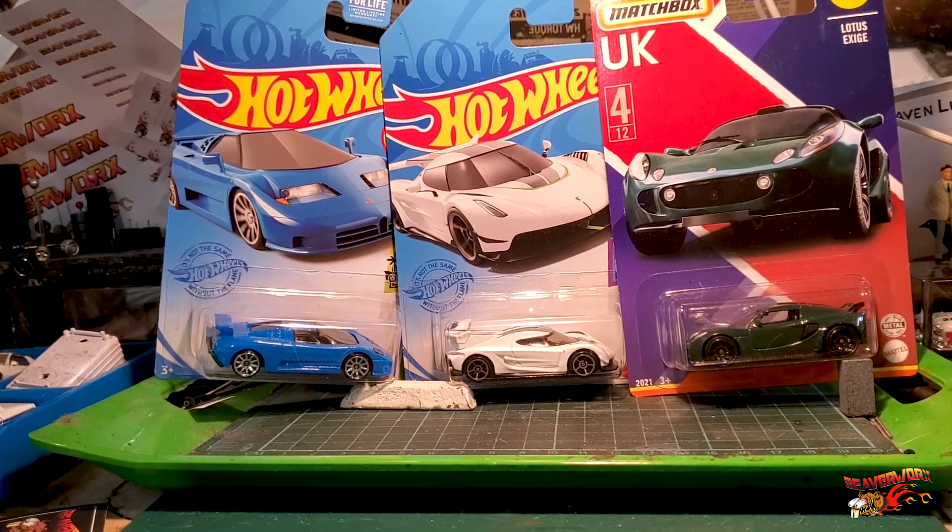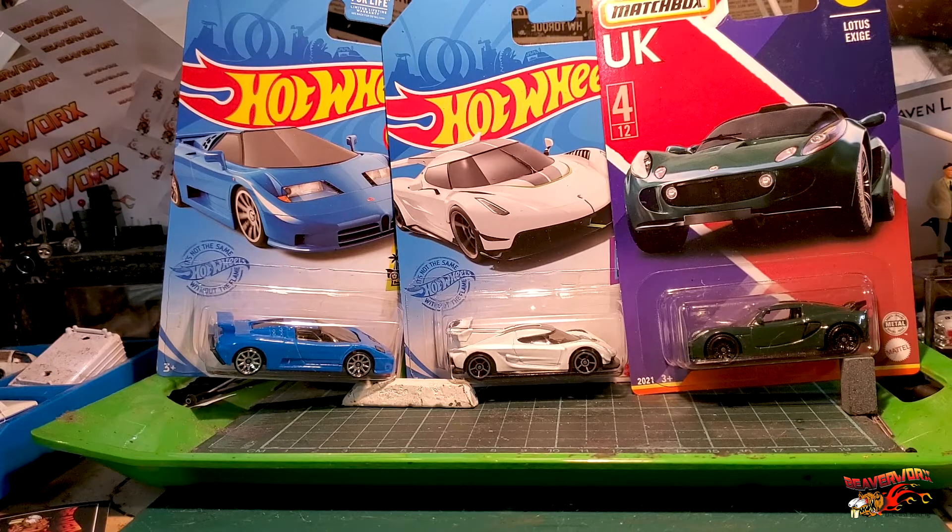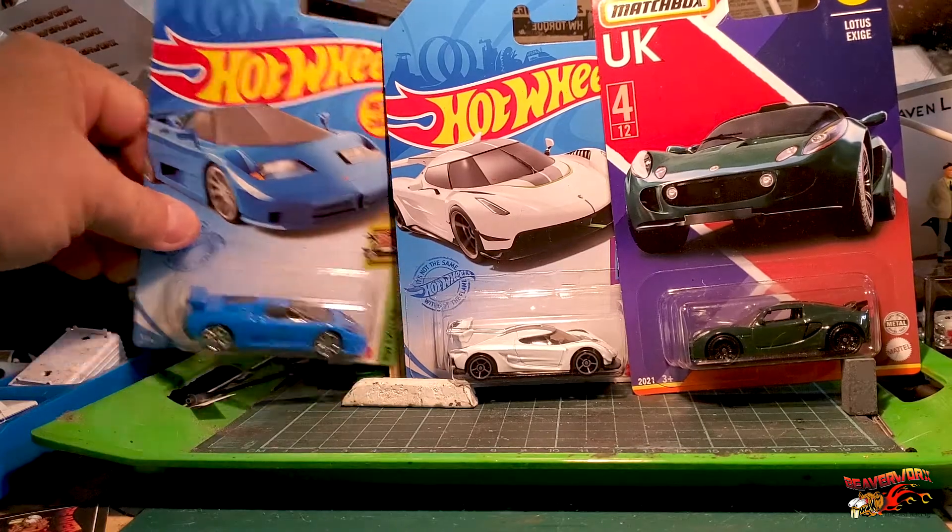Hey, how's it going? Beaverworks Diecast Racing here, and we have got our next three contestants for the main line review. Still going up to get that coveted top spot that's being owned by that 2020 Matchbox Vet. In the meantime, we're going to go for some super cars and try to get some super cars on that vet. We've got three ripping reveals this time, and we're actually going to let you see them coming out of the package.